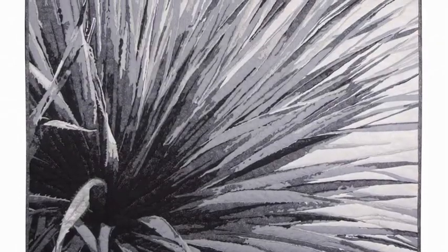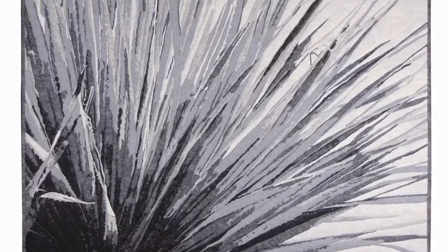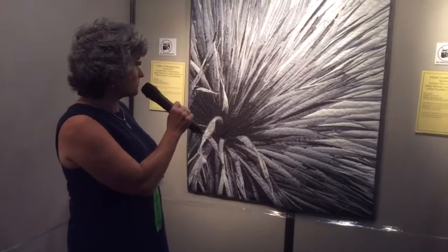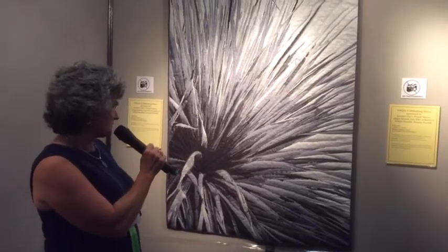I'm Kathleen McCabe and this is my piece. It's made all with commercial fabrics, and I was challenging myself — I've done a lot of close-ups of plants, and I challenged myself to be monochromatic for this piece. It ended up being a lot harder than I thought it would be, and it took a lot longer than I expected.